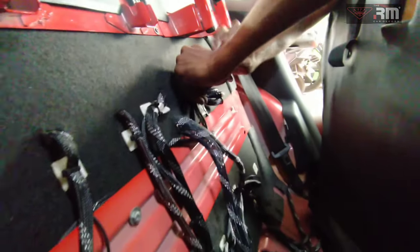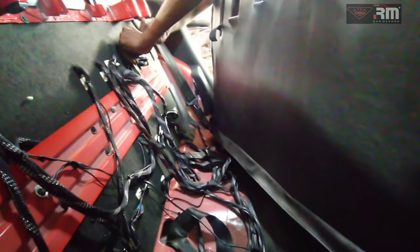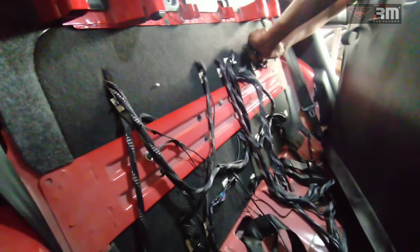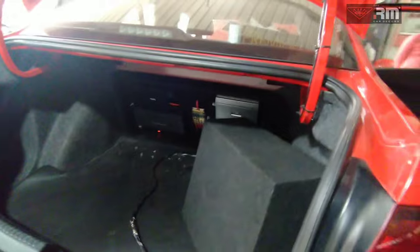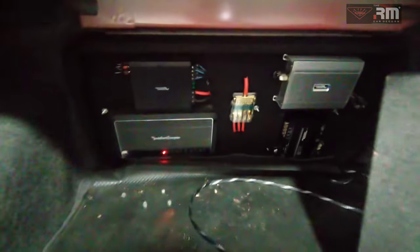Now let's talk about the interior wiring. The main wire and speaker wire are pure copper cables. There is a safety sleeve port. There is an amplifier, subwoofer, and a line. The amplifier, processor, fuses are completely enclosed.